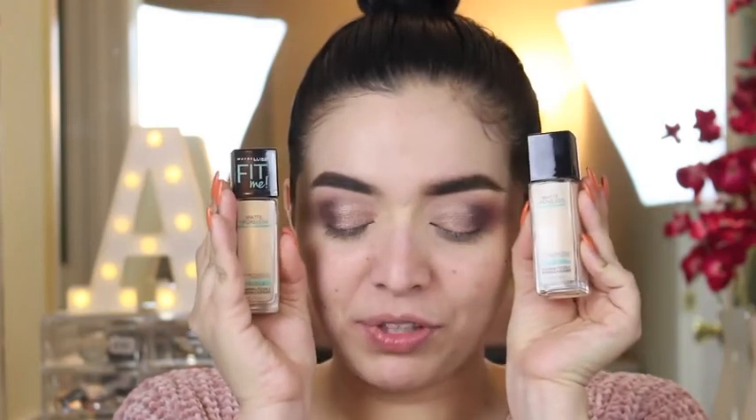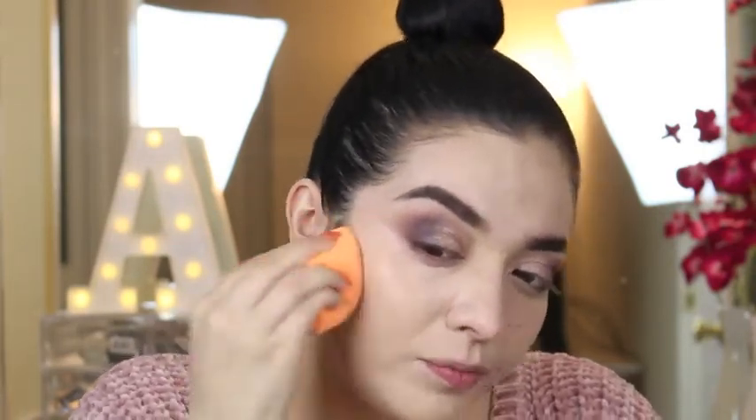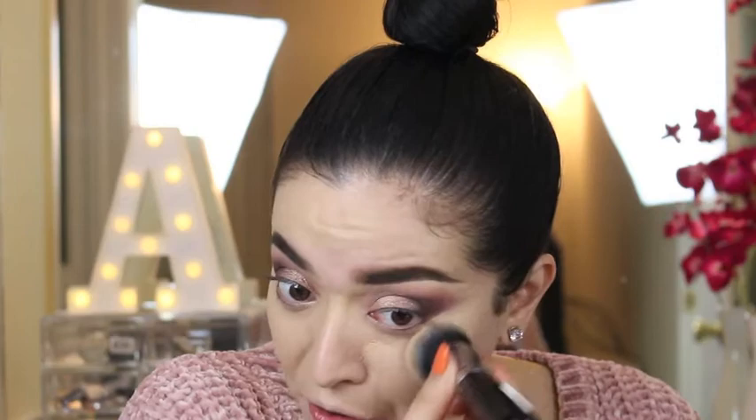For foundation, I'm using my favorite one from the drugstore — the Maybelline Fit Me Matte and Poreless Foundation in shade 120 Classic Ivory. I did buy a 110 Porcelain but it's too light, so I'm probably going to mix both. I only like the sponge when I'm using a really full coverage foundation; this one is medium coverage so I definitely prefer the brush.